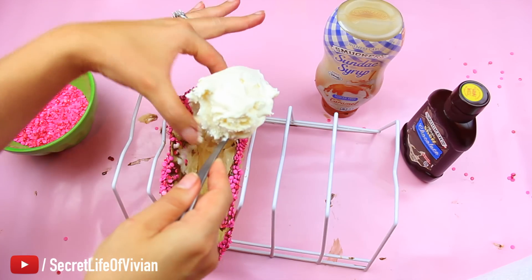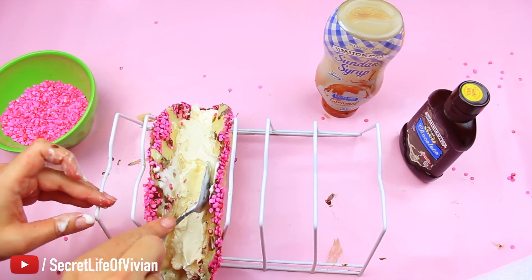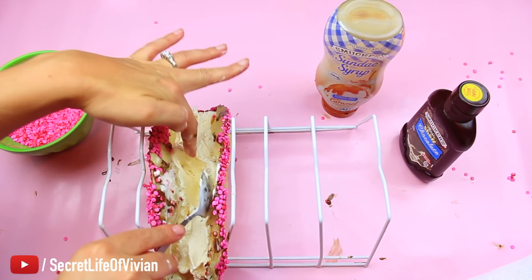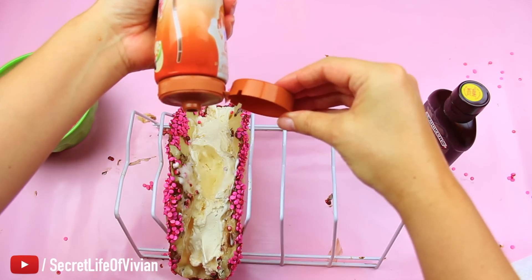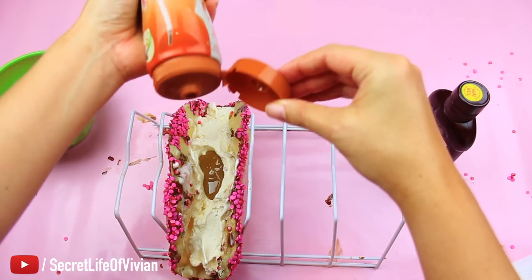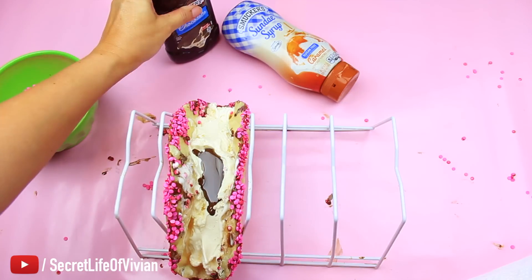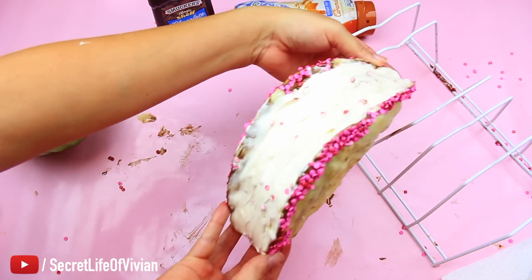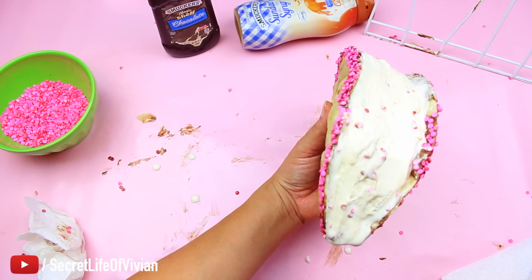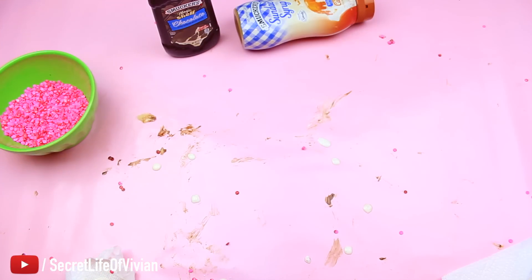Back to the softened ice cream — let's stuff this second taco with vanilla ice cream. For this one I did something different: I carved a little hole in the middle, like those Nestlé Drumsticks with caramel inside. I filled that hole all the way to the top with caramel sauce, then threw some chocolate in too — there's a surprise inside! Then I packed the ice cream all the way to the rim. Wrapped it in parchment paper and into the freezer.